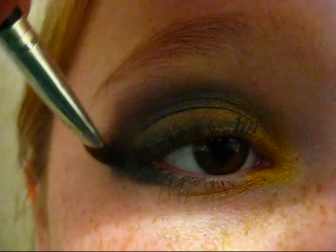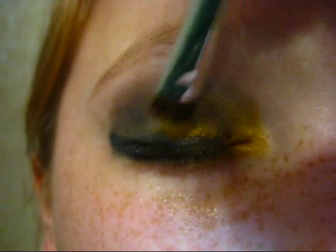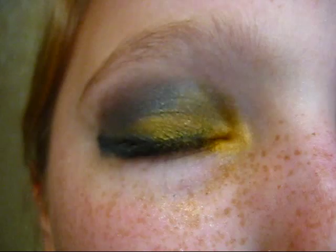Then, go over the eyeliner with that black eyeshadow you used first. We're going to go back and forth a few times with the eyeliner and the yellow because you really want to make it super dramatic. I can't stress enough that you need to make this very dramatic.